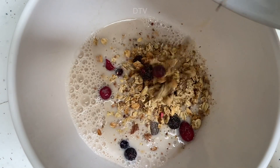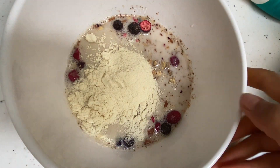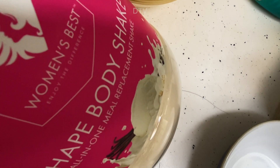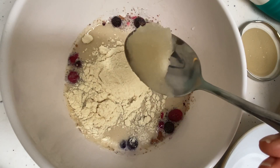I'm just putting in half a scoop of protein shake because I don't get enough protein in the day. The one I use is Women's Best and it's in vanilla flavor. And I'm going to put some sea moss gel in as well.